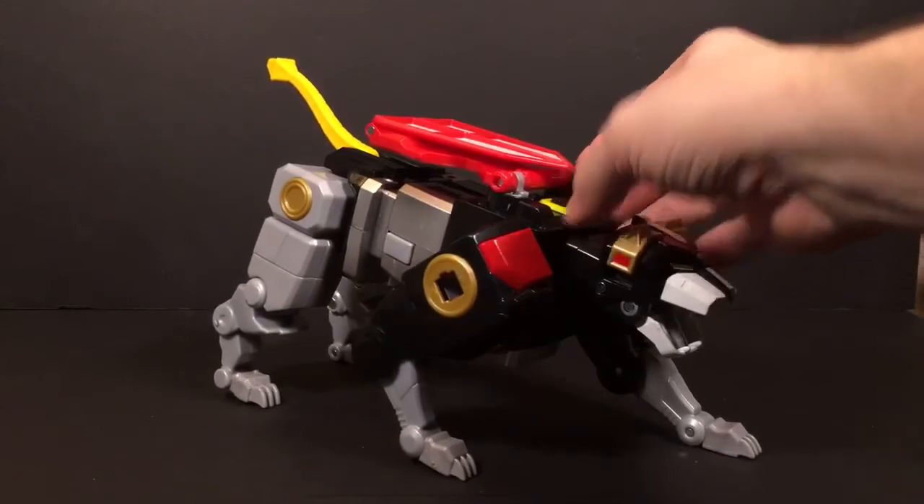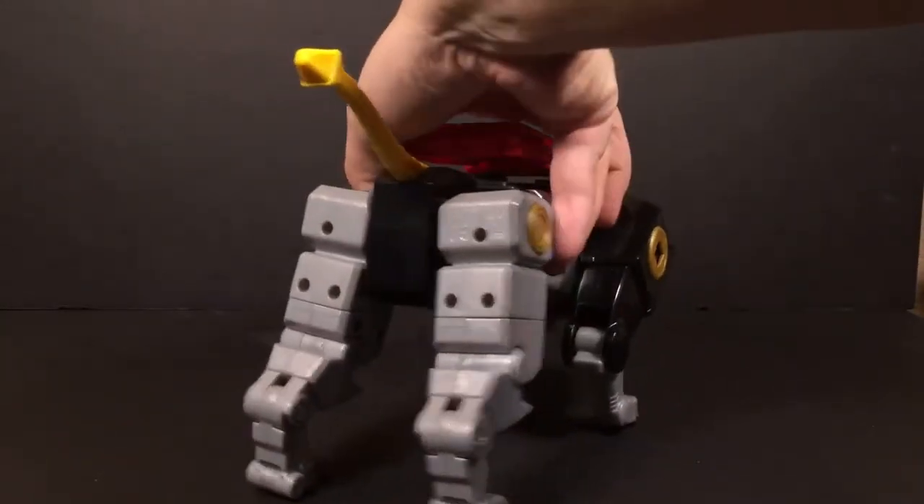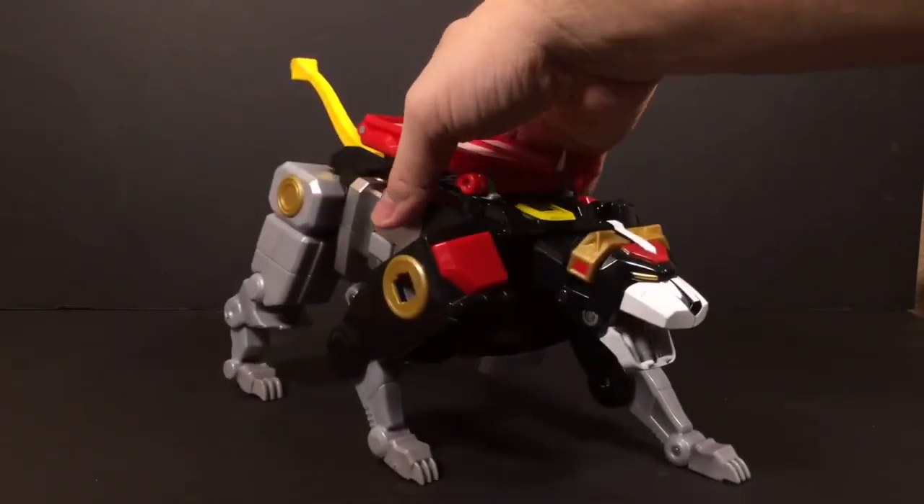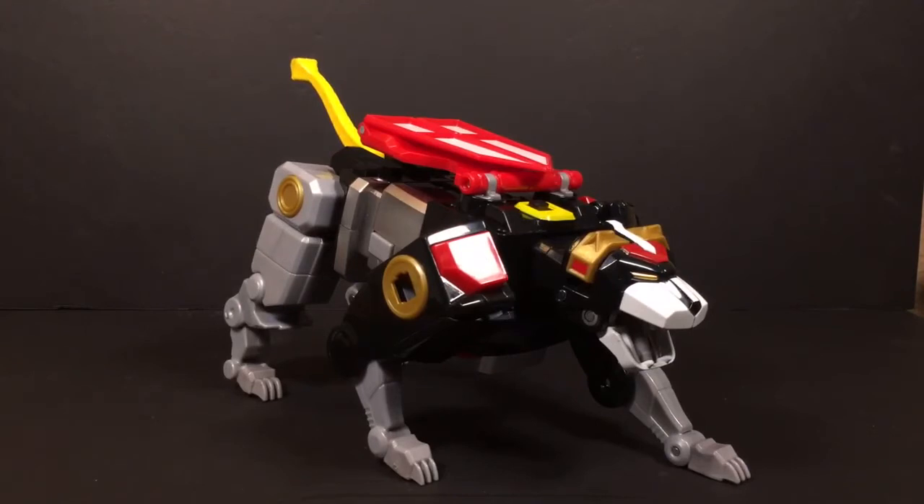Pretty much that is it for the Black Lion. He does look really nice. Don't forget to hit that subscribe button because I will be back tomorrow with one of the other lions. If you want to comment down below to let me know which one you'd like to see first, that would be awesome — I will take that into advisement. I'll definitely be back tomorrow. This is The Daily Review — thank you very much, good night.